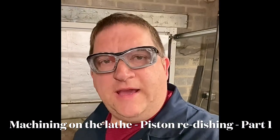Hi YouTube, it's AC Dodd. I'm back again and this time we're going to do another episode of machining on the lathe — and this time we're going to do piston re-dishing.